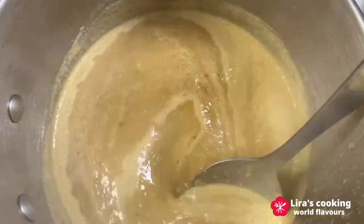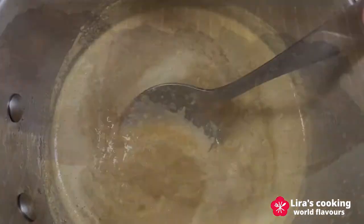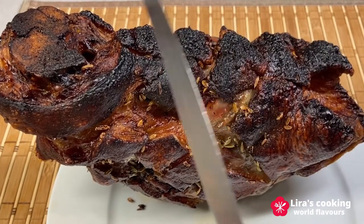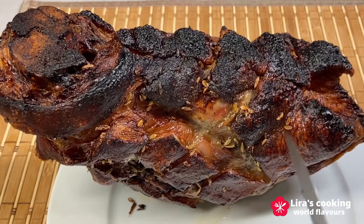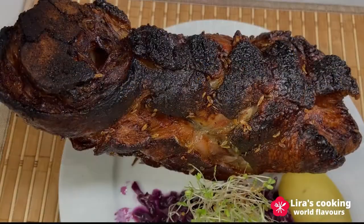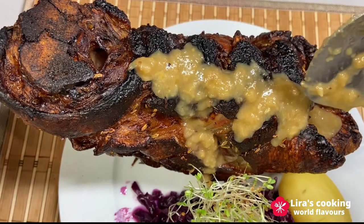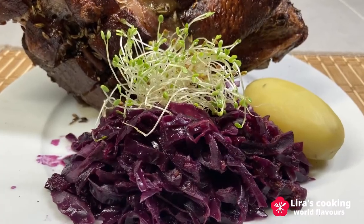Then simmer until having a good consistency. This famous German pork knuckle is ready to serve. Pour some beer gravy on top. The dish can be accompanied with German red cabbage and potatoes.